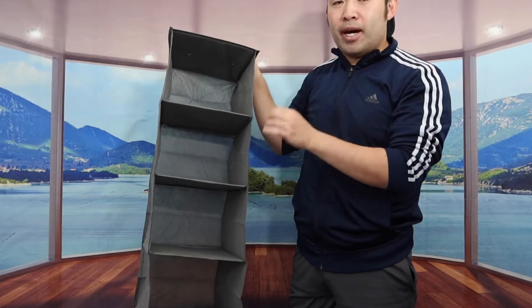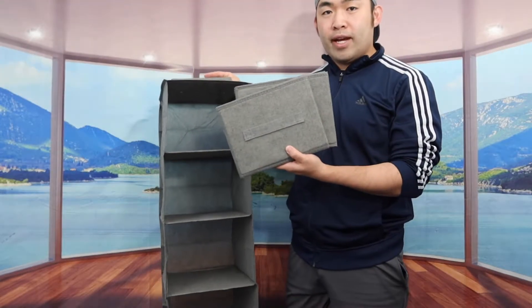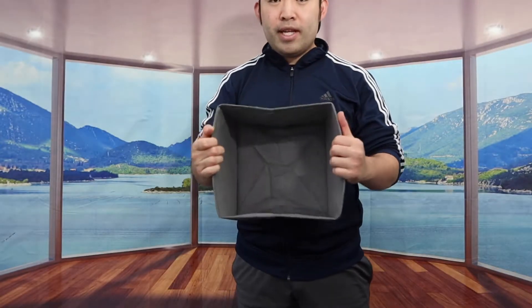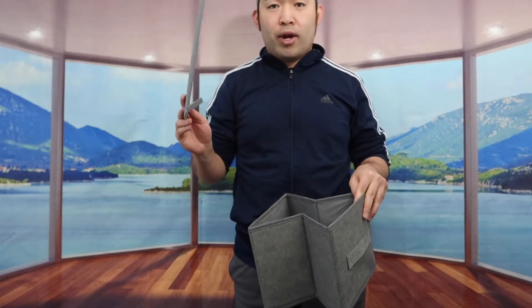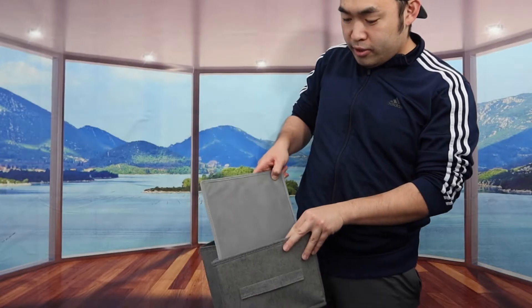The cool thing about this product is that they do give you guys some slots to actually put things inside, which are basically these right here. When you open it up, we do have one in the box, and there's a little handle for you to pull it in and out really easily. They also include a cardboard option to put inside for support.